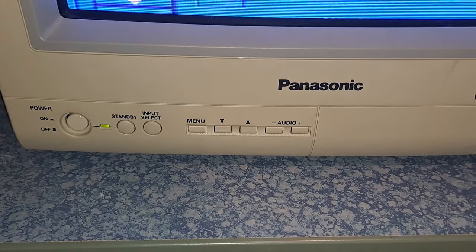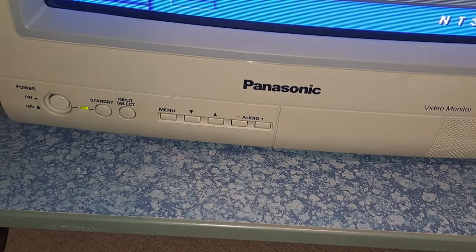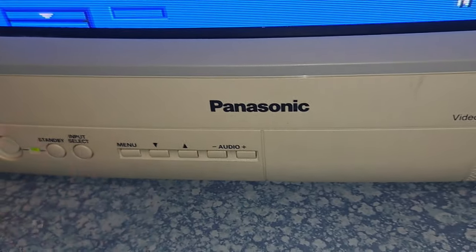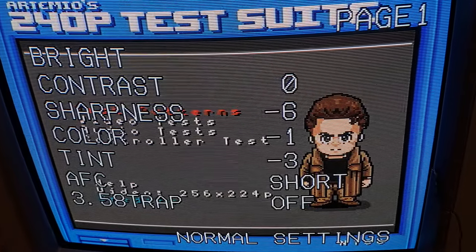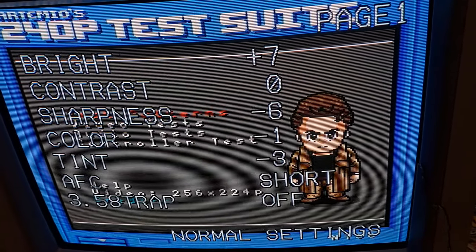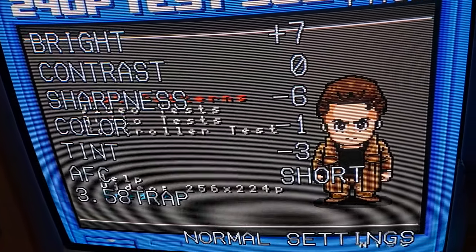Down here is your Panasonic logo, as well as your power on/off standby, your input select, your menu, arrow keys to navigate, and then your audio which also functions as up/down for adjusting certain things. Pulling up the menu, you can see it gives you brightness, contrast, sharpness, color, tint, AFC — I'm not sure what that really is but I left it at 'short' — and 3.58 trap, which I also don't know but left it off because it didn't really change anything.